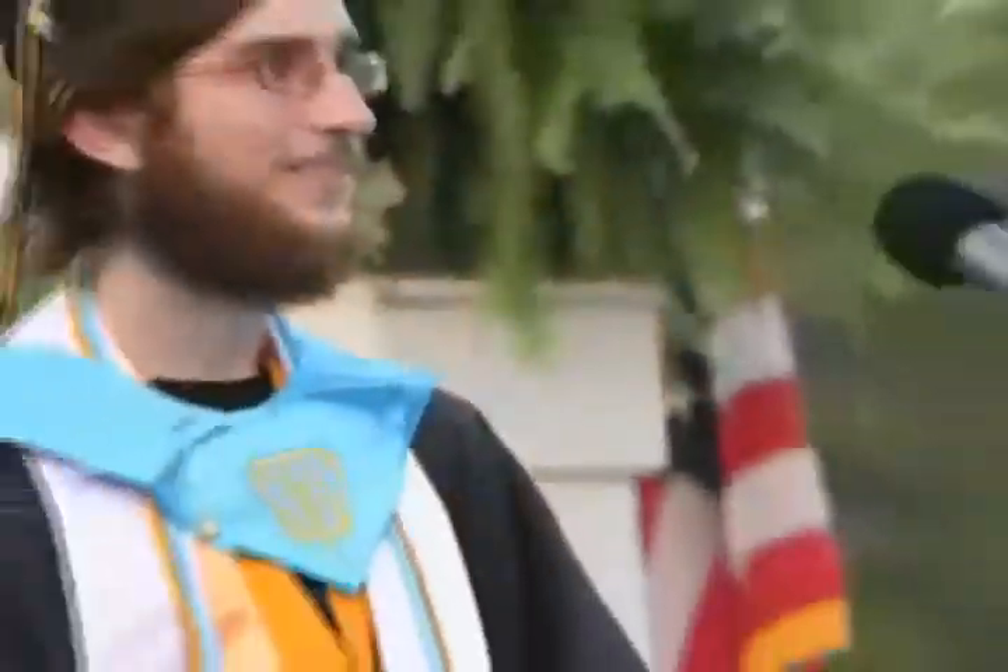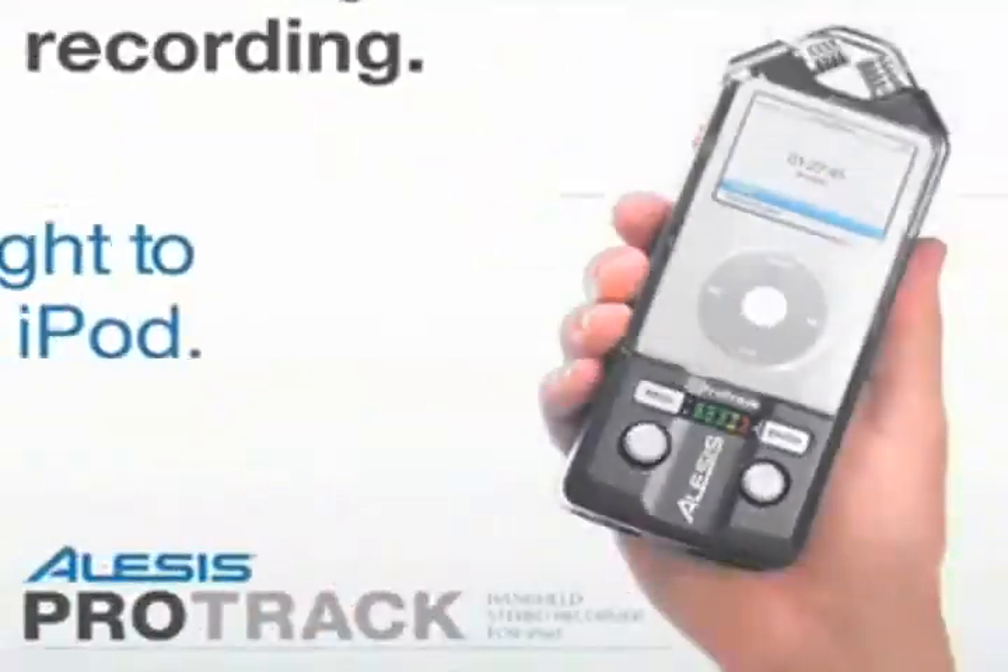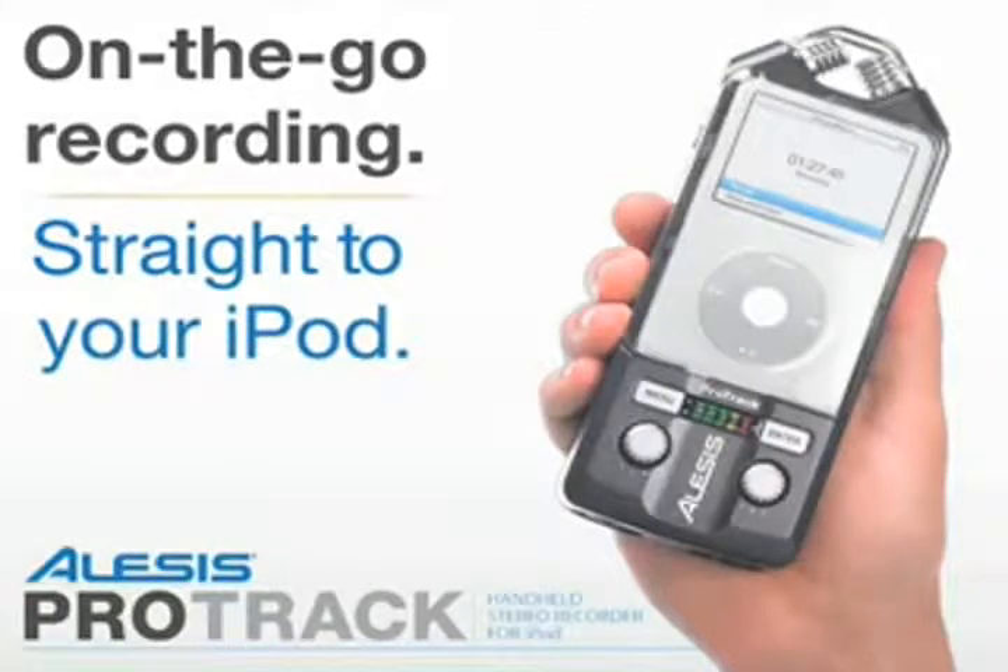The ProTrak is the most convenient way to capture gigs, rehearsals, sound effects, recitals, jam sessions, speeches, interviews, meetings, lectures, notes to self, and anything else you can think of directly to your iPod. Grab one today and start tracking.